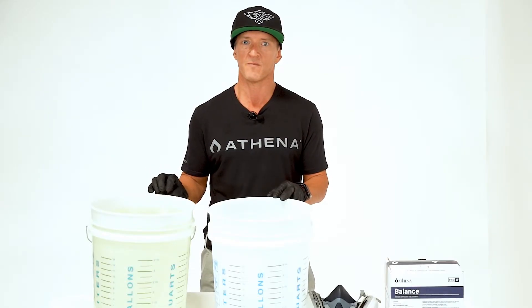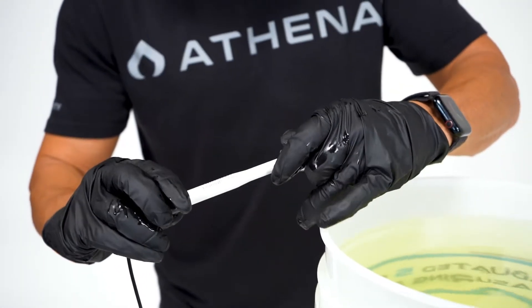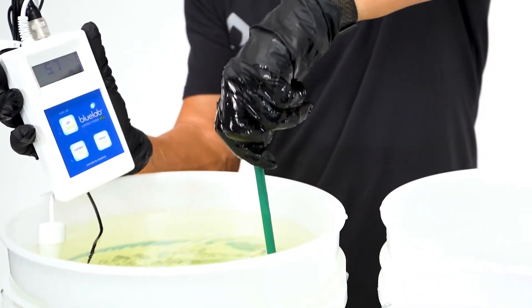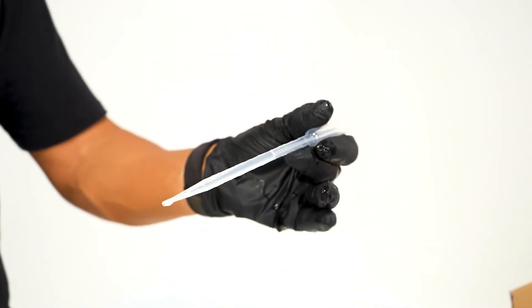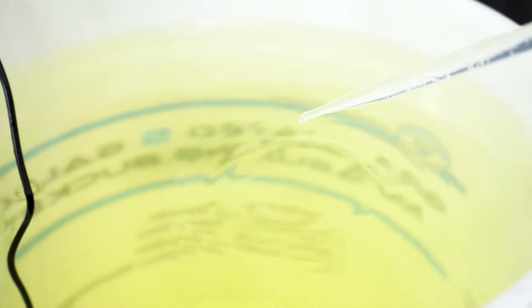Prepare a fertilizer batch tank in accordance with the Athena dosage guidelines to reach your desired EC. For example, here we have a five-gallon batch tank of Core and Bloom at a three EC. Test pH adjustments in five milliliter increments, mixing and testing your pH solution after each adjustment until you reach your desired pH level.